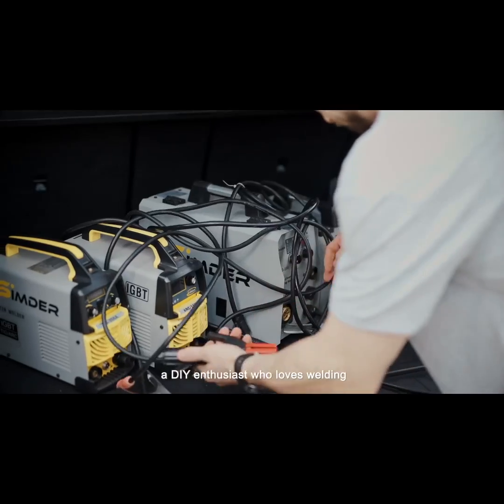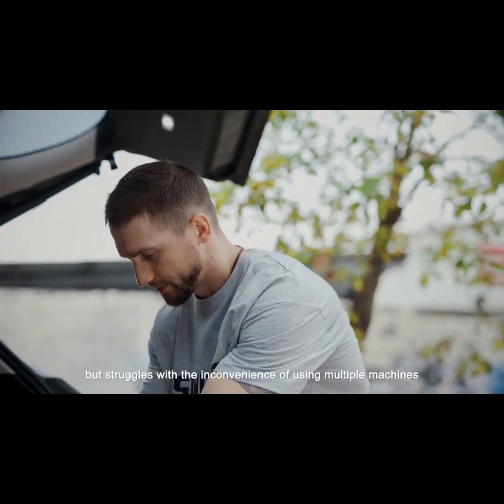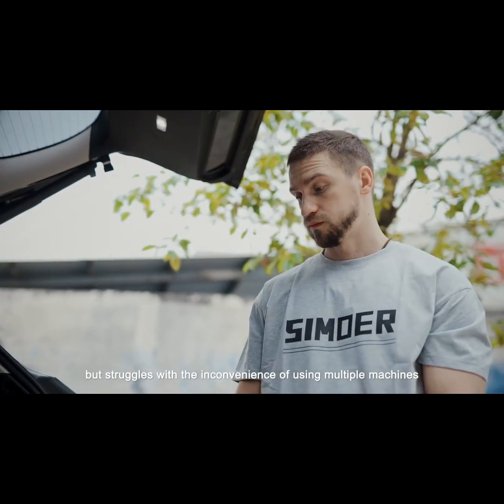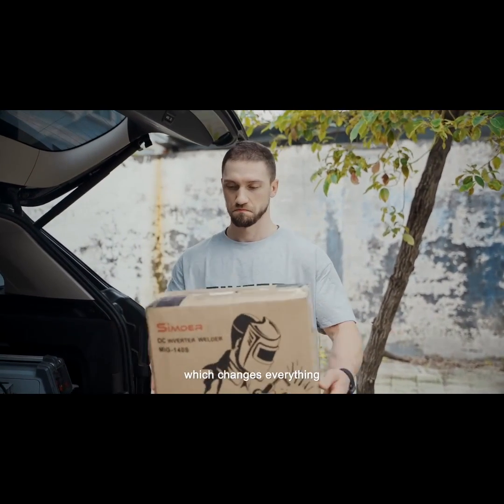Meet Jack, a DIY enthusiast who loves welding but struggles with the inconvenience of using multiple machines. Recently, a friend gave him a new machine from Simder, which changes everything.